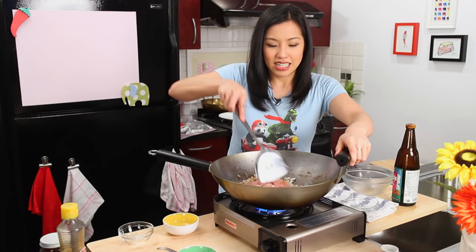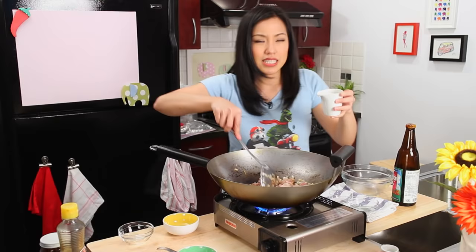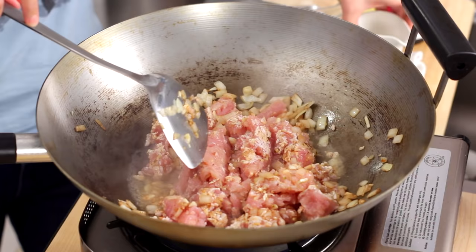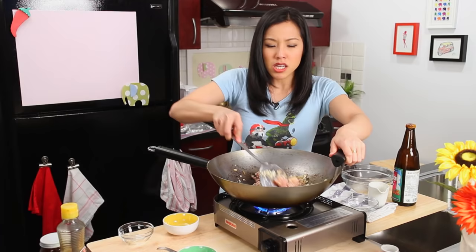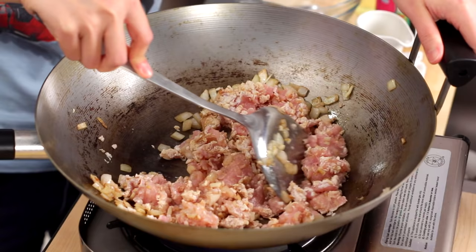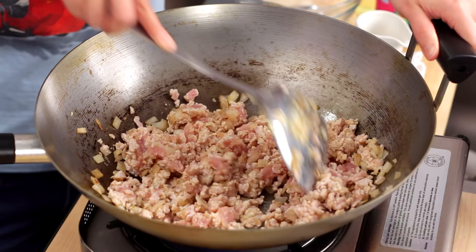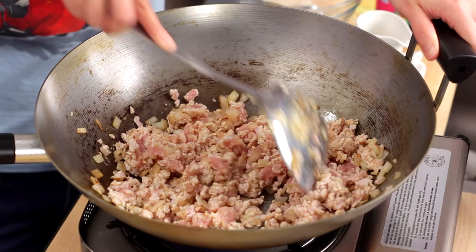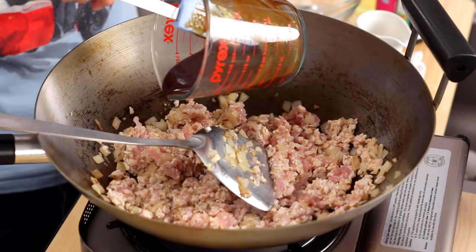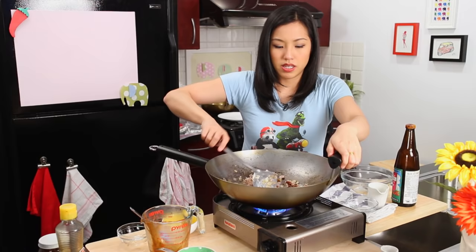Now in goes the chicken. I'm using ground chicken — you can do ground turkey, or ground duck, even better. Your biggest job is to try to get the lumps out of the ground chicken. Sometimes adding a little water helps loosen it, because chicken is so lean. If you're using ground pork or something fattier, it'll be easier to spread apart. Once you no longer have big clumps, I want to add the sauce when the chicken is still sort of undercooked, to allow the chicken to really absorb the sauce. Looks good — nice, beautiful color.